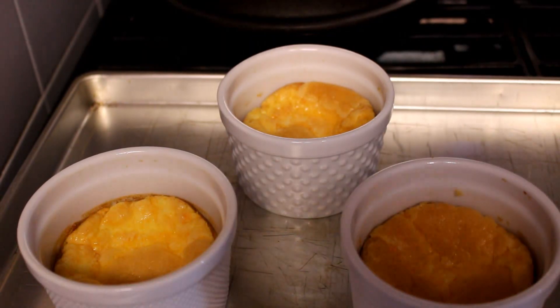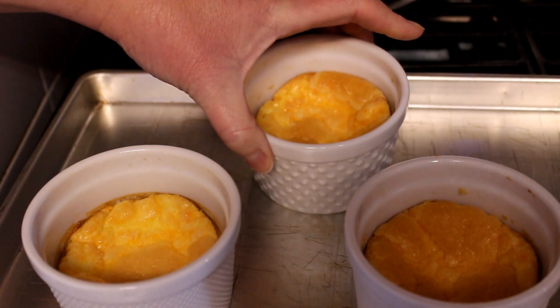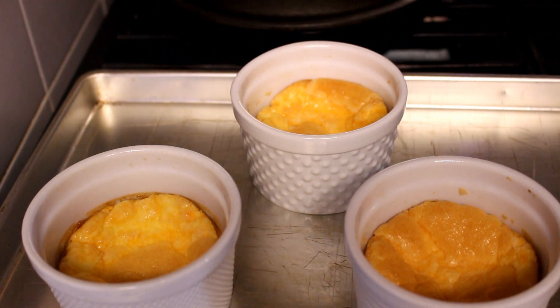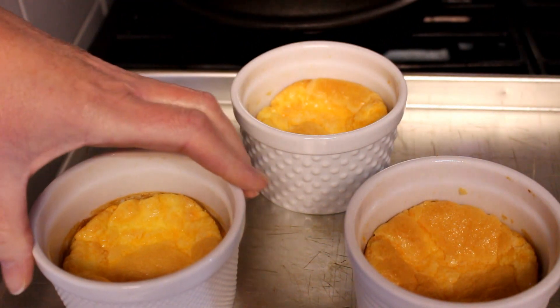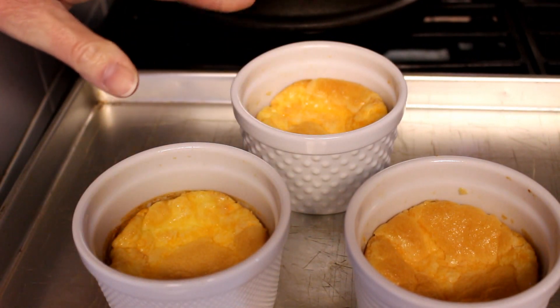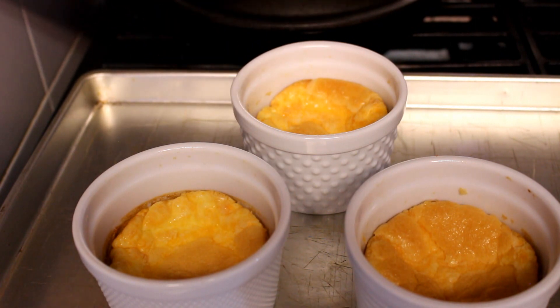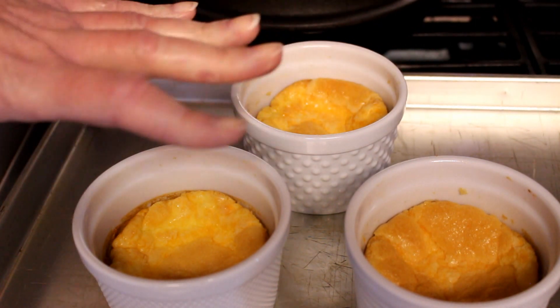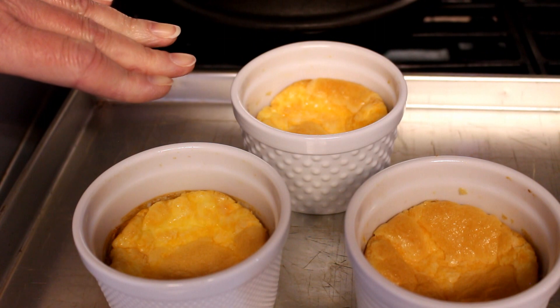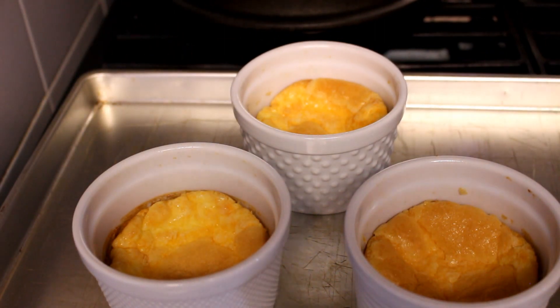So this is what they look like after — they do fall. I've tried water baths, I've tried all kinds of things to stop them from falling, but they fall. Don't worry about it, you can take them out of here and put whipped cream on them and serve it. You won't even know it's sunken — not if you fill it up with whipped cream, it looks great! So this is the egg custard and we hope you enjoy it.